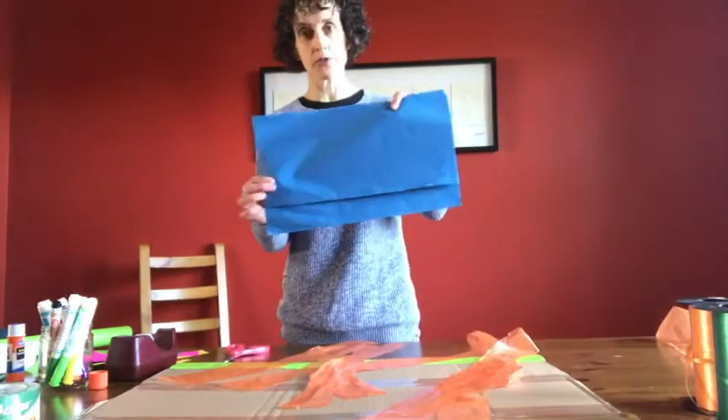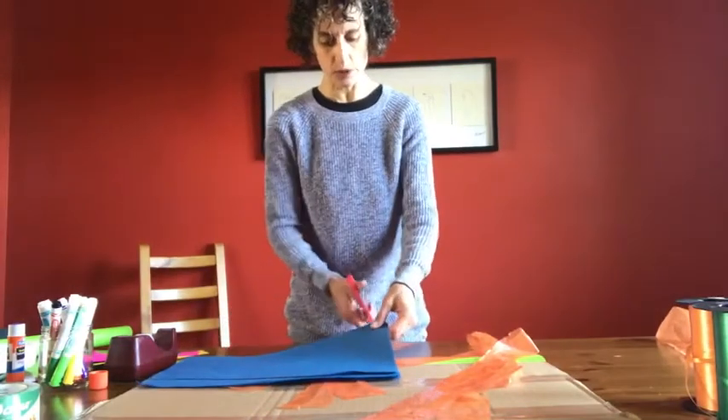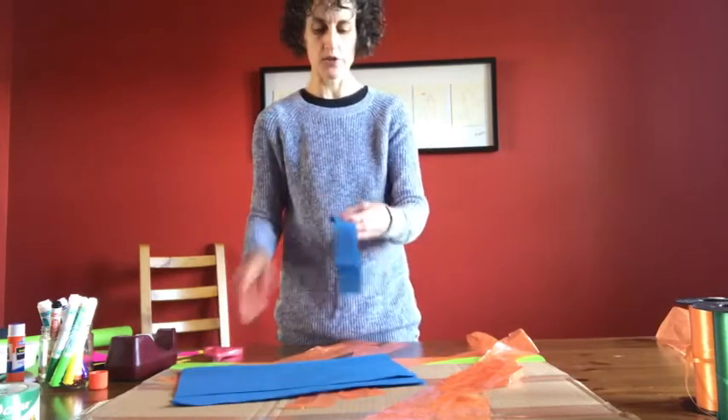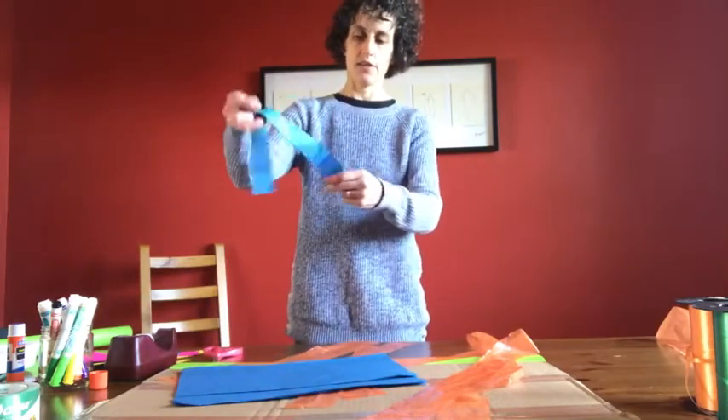I don't have any streamers, so I'm also going to use some tissue paper to make something that's a little bit streamer-like by cutting my tissue paper into strips like this.